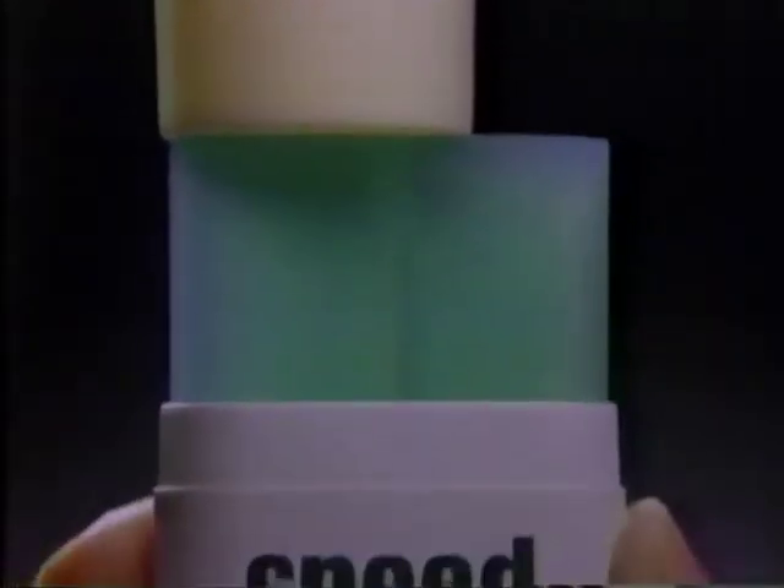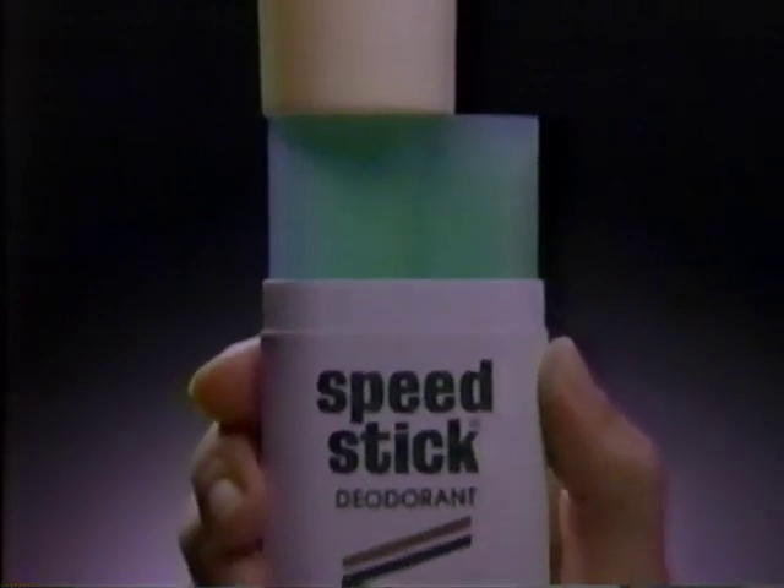Unlike Old Spice, Speed Stick deodorant has no alcohol. The Wide Stick gives you man-sized protection that won't evaporate — Speed Stick protection that's more effective than Old Spice even after 24 hours.